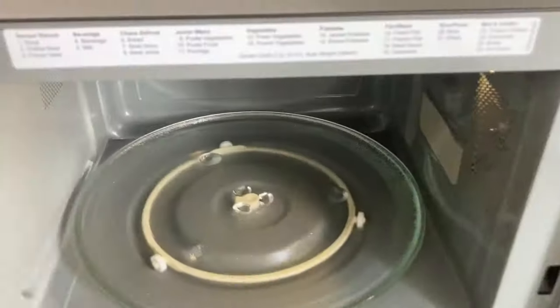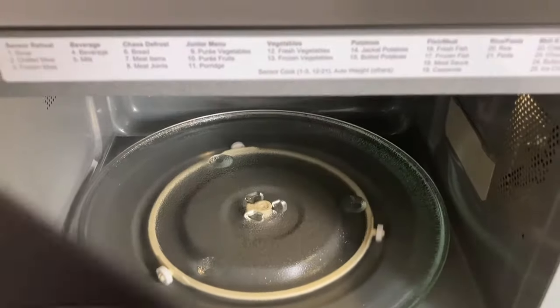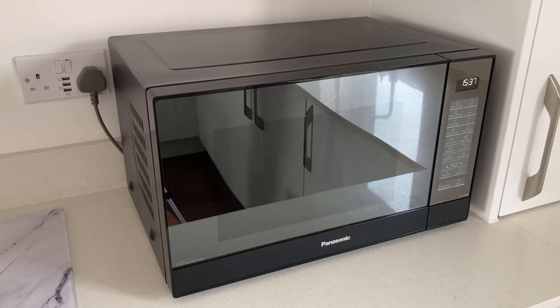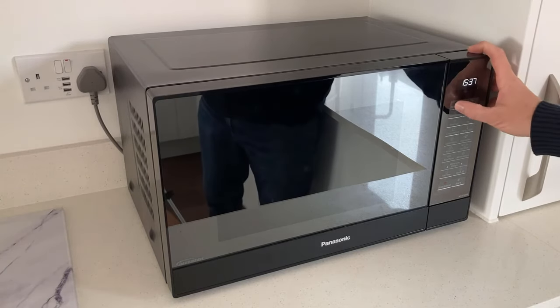The way to get around that very easily though is when it's on, you can simply open the door and then close it again if you're happy for it to carry on, and start it once more. The noise levels aren't too bad either on here — at least we don't think so.